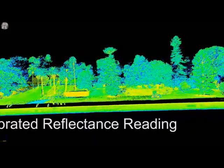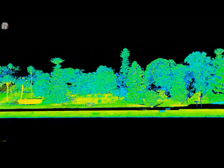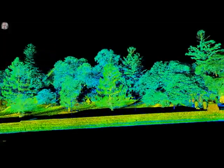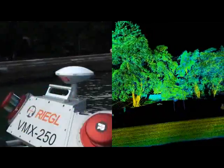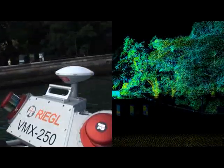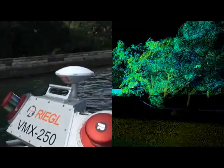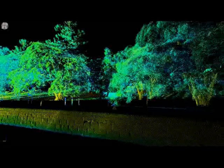This is a calibrated reflectance that runs from blue to red, allowing a single color surface to have the same reflectance whether it's taken at 10 or 200 meters — it's a range-independent surface. It's important to remember that the boat is moving up and down and it's all controlled by the IMU. You can see that the boat is moving on the surface of the water and yet the top of the wall is perfectly straight.